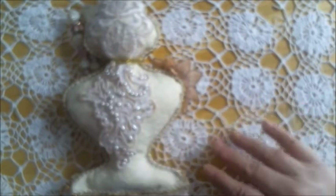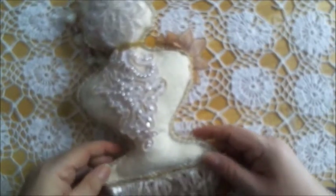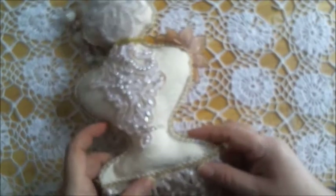Hi everyone, Mademoiselle Asphodel Carol here. I have another couple of projects. This time they're kits from Annie, Mrs. Garden Grove One, on Facebook.